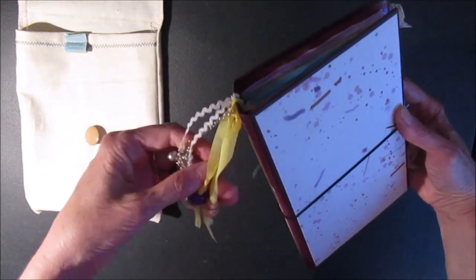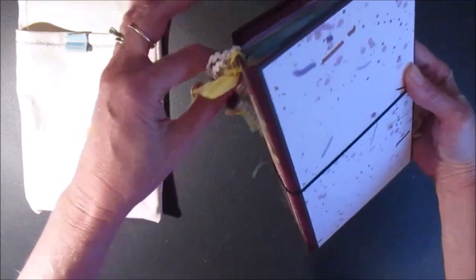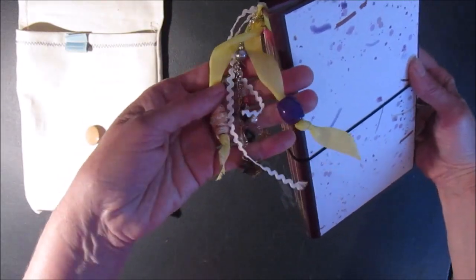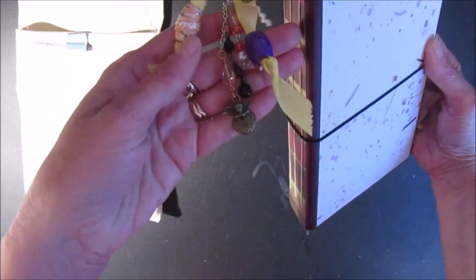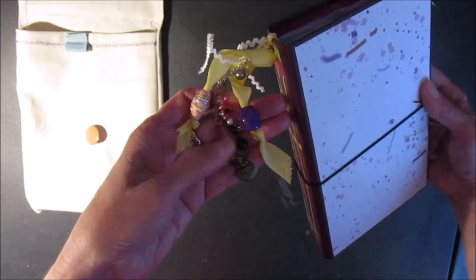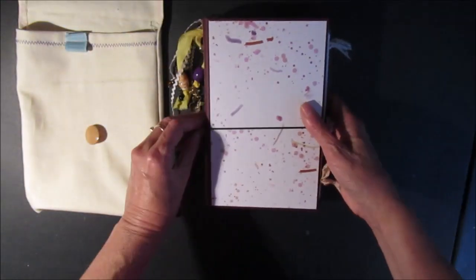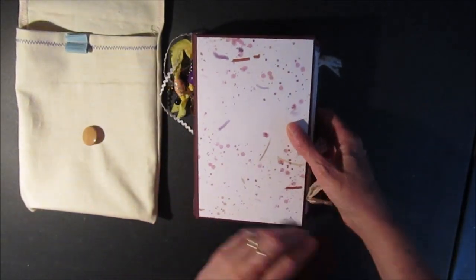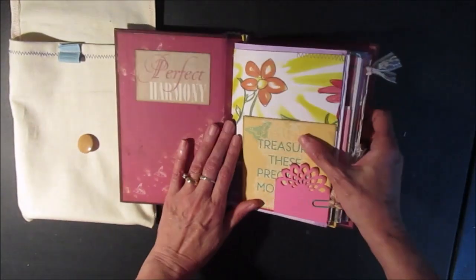There's a little charm attachment on the side — a little heart with some beads, and there's a little heart with an angel at the top. Here's the inside cover.